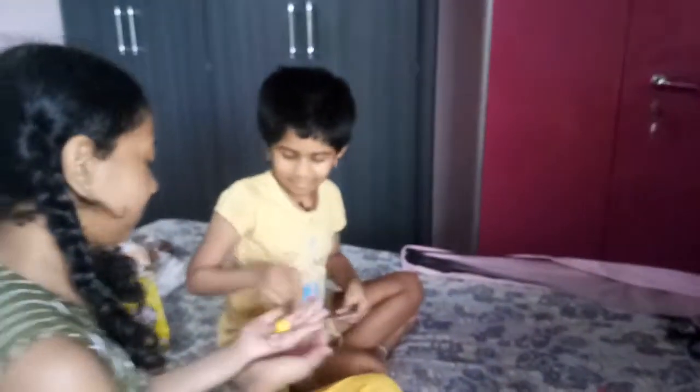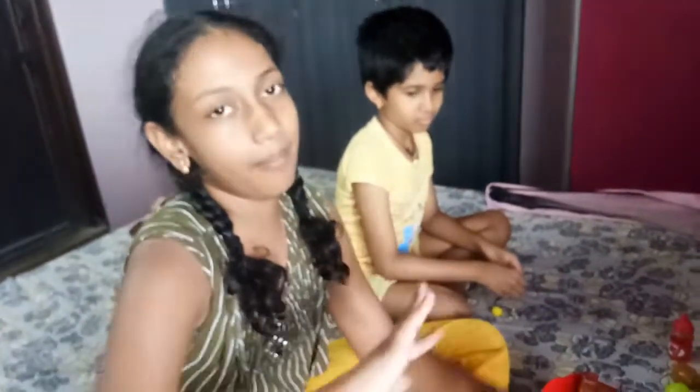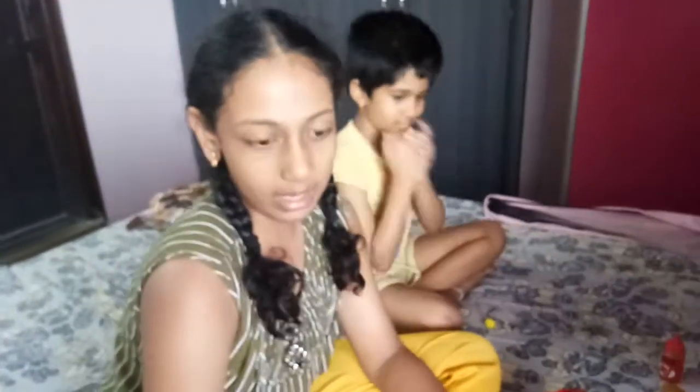So that was my review of the cash register! If you want to buy this, you could get it on Amazon. If you like my cash register, you will find it there.